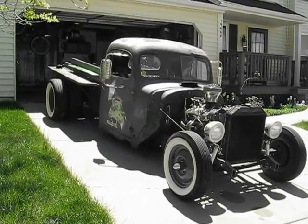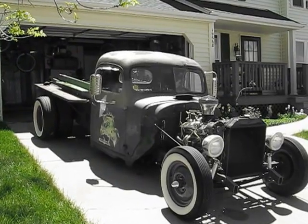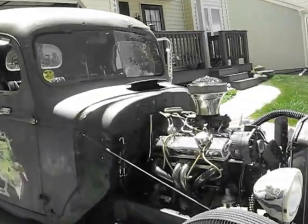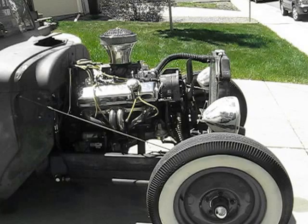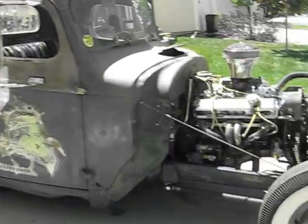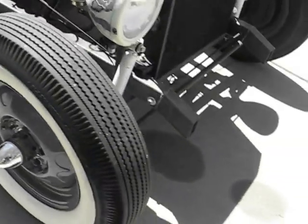Hey everybody, I want to show you my 1947 International Dually Pickup. This pickup was built by Bruce Powers in Los Banos, California. I think he did a beautiful job on this. You can see the all hand-fabricated frame comes around.